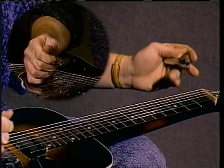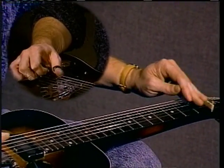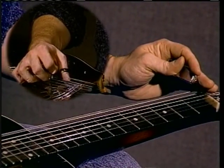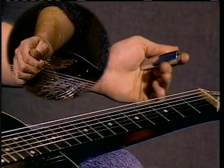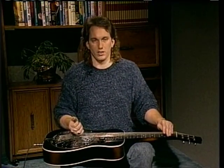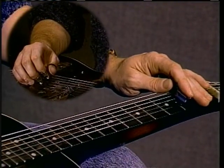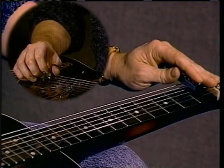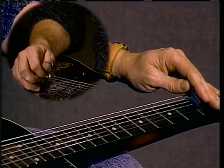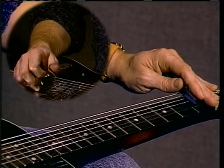So I'll play that real slow one more time. So what I'm actually doing there is starting with my middle finger on the first string and pulling off of that. And then noting the second string on the first fret and pulling off of that.